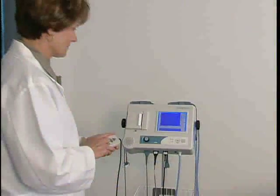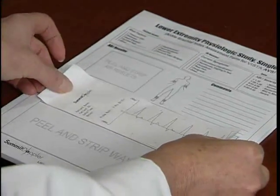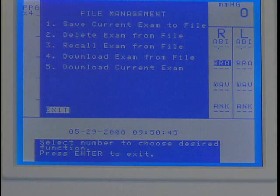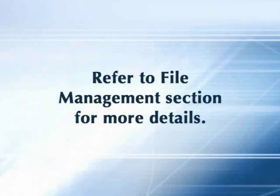After completing the exam, press Print and apply the adhesive-backed labels with the exam results onto the report form. Alternatively, save the exam to one of the 10 storage locations as explained in the file management section of this video.